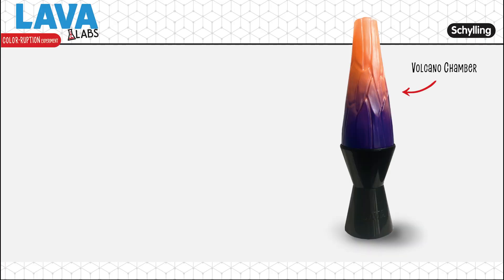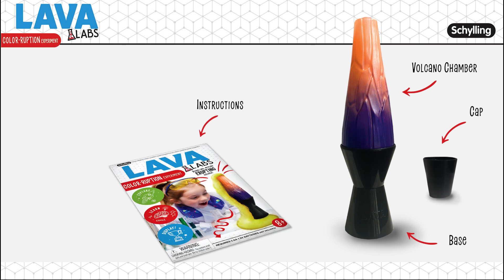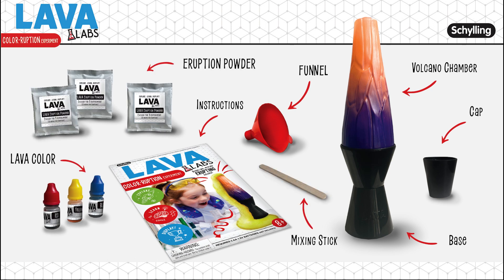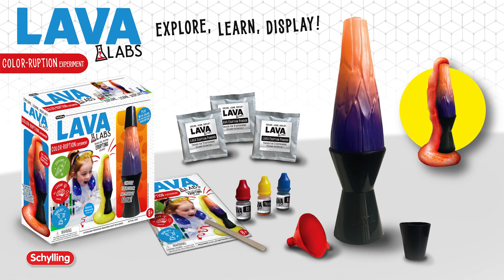Lava Labs Volcano comes with: one Lava Labs volcano chamber, base and cap, an instruction booklet with fun facts to learn, one plastic funnel, red, yellow, and blue lava color, one mixing stick, and enough eruption powder for three experiments. Adult supervision and safety goggles recommended.